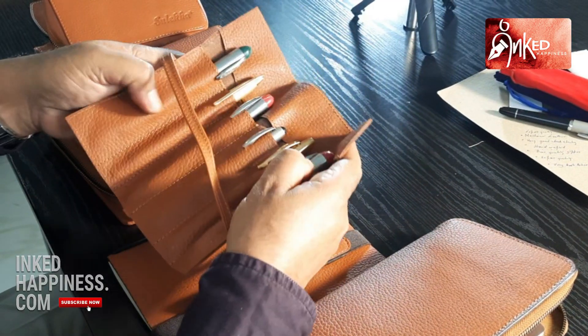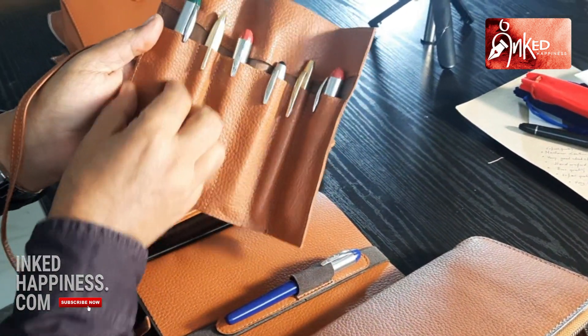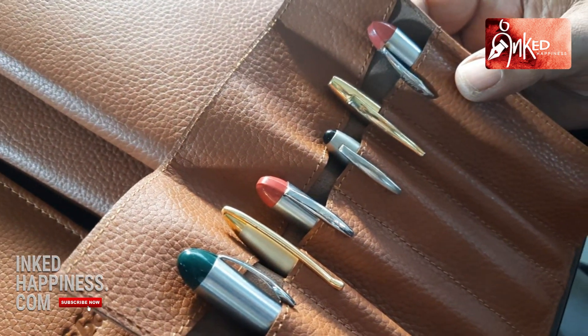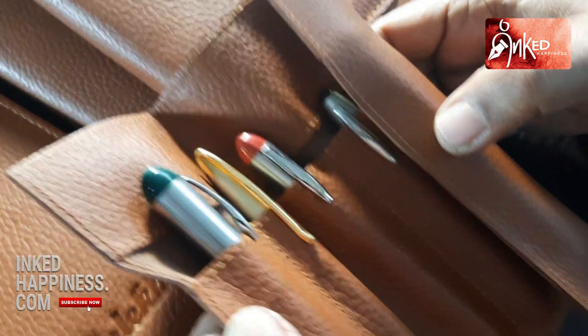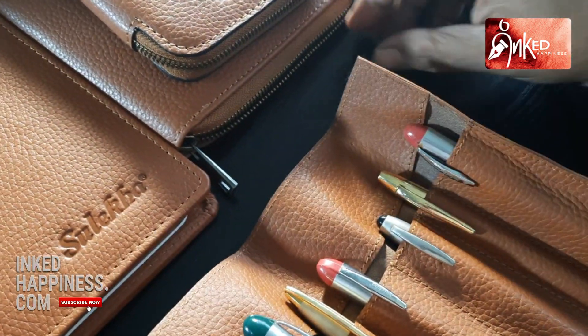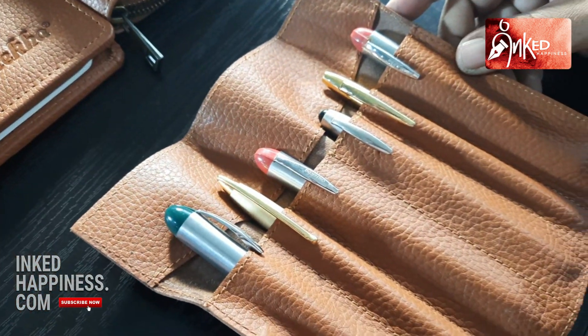This is a pen roll. You can put six pens and you have different sizes of sections, or you can have different types of pens in these. These are pen rolls — all are export quality Montano leather and all are handcrafted.